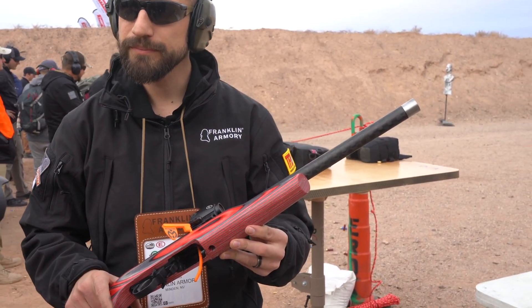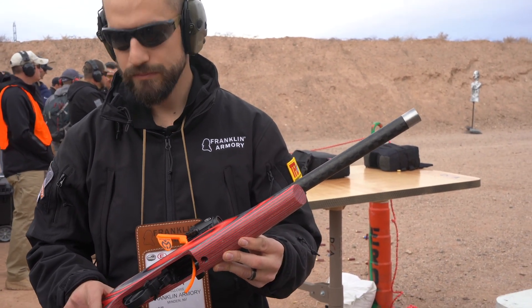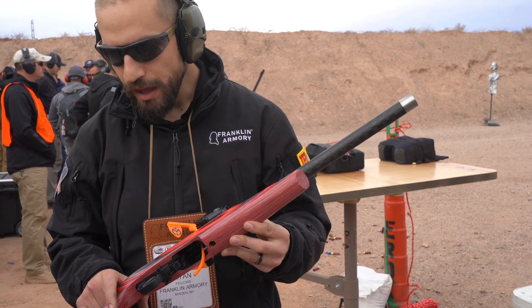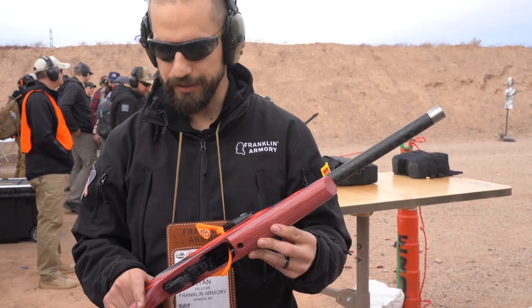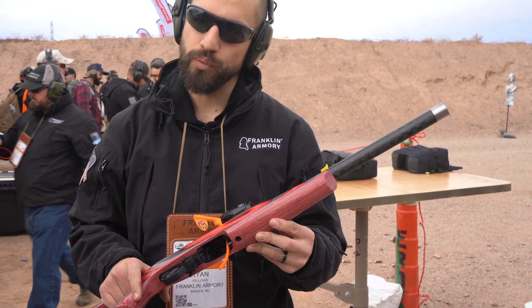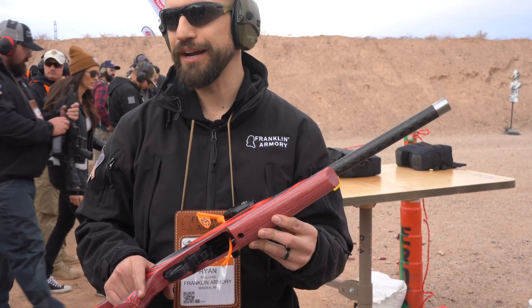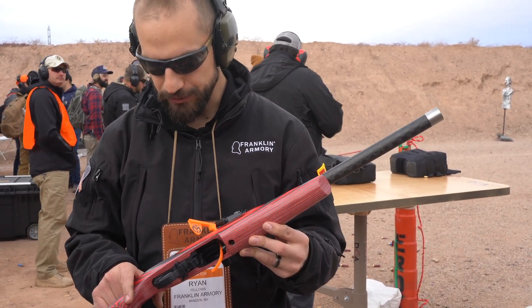Franklin Armory — does the trigger have adjustable reach or anything like that? It does not. Part of that is because of the way the binary system actually has to work. It has to have a certain amount of travel in one direction and a certain amount of travel in the other direction. So as of right now, there's no adjustability to it.